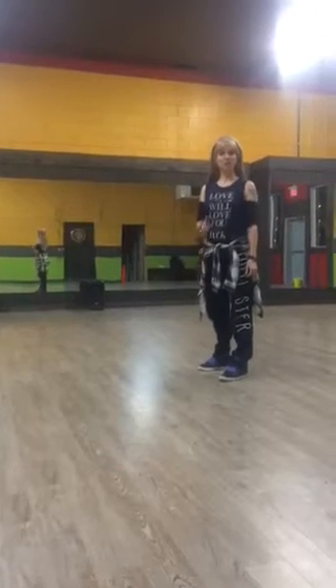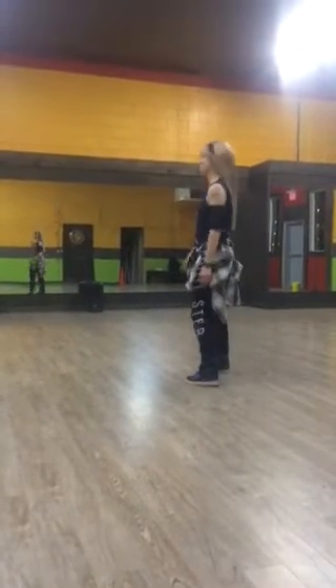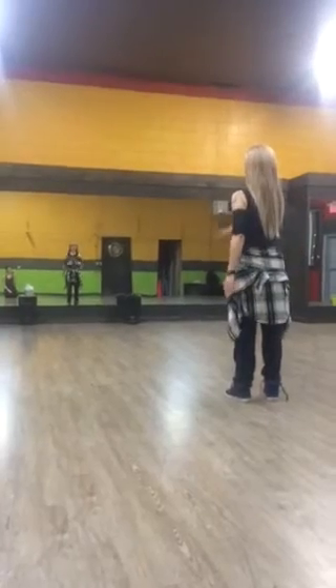Okay you guys, this is the first section of advanced hip hop. I'm going to face this way so you can see the back and the front. Ready?